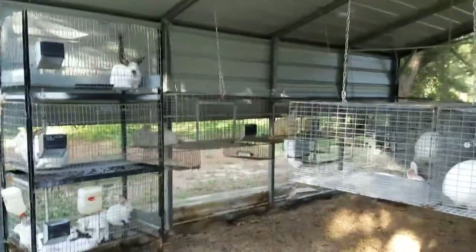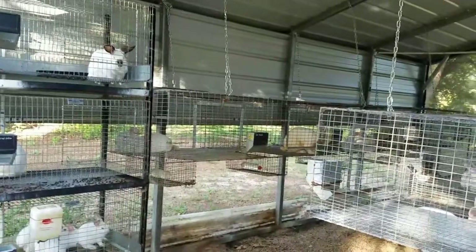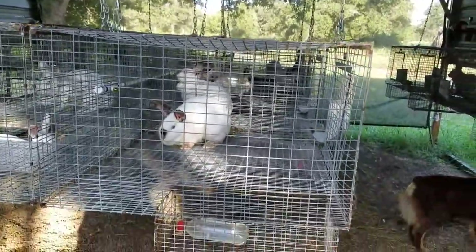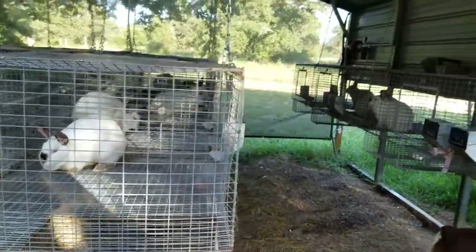We're going to be putting up the clear tin on the sides. All of our rabbits are hanging, and that means I don't have to clean cages anymore.